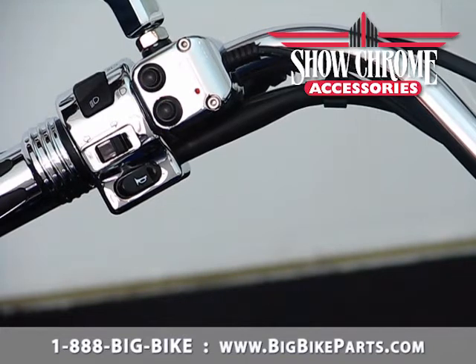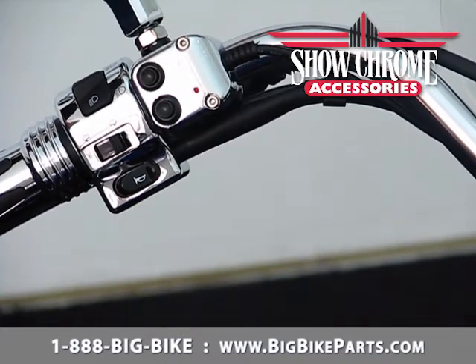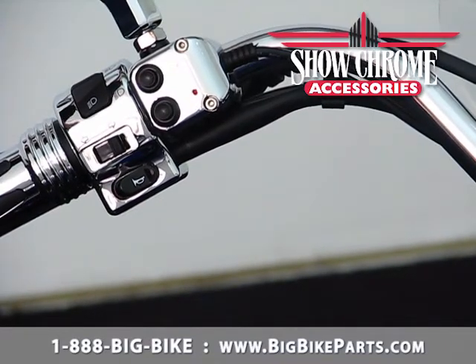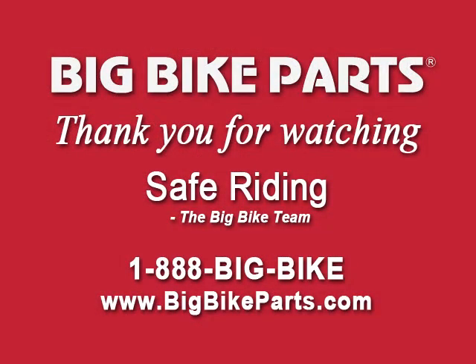If you have any questions in regards to this accessory switch block housing, please feel free to look us up online at www.bigbikeparts.com and please check out our dealer locator section. You can also drop us an email at info@bigbikeparts.com or give us a phone call at 888-BIG-BIKE. Thank you and safe riding.